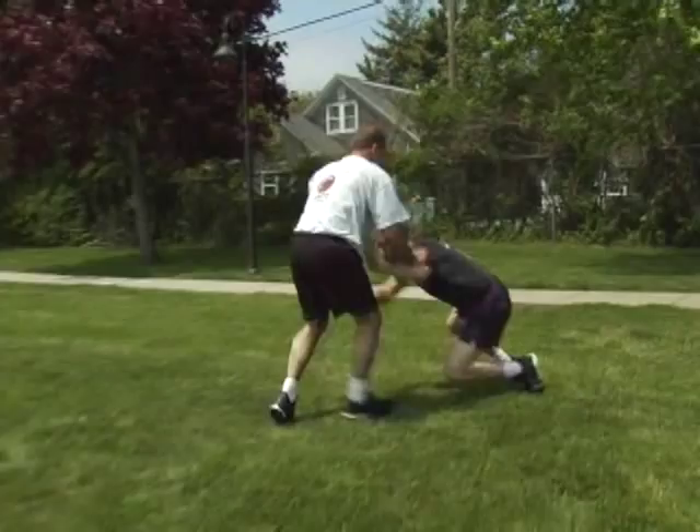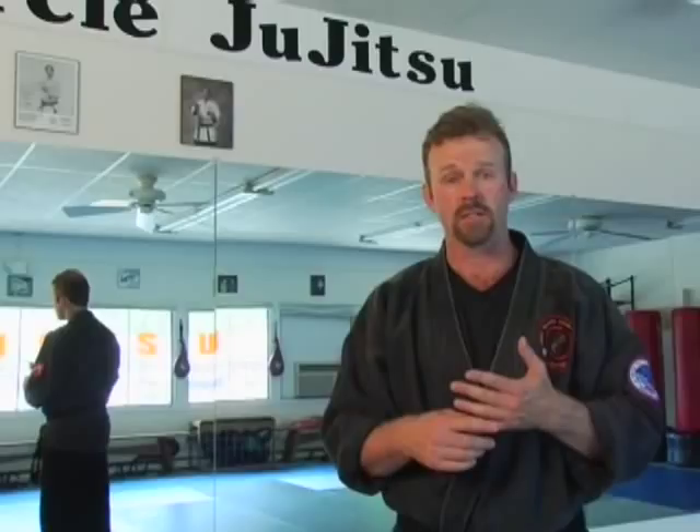Key points you want to remember: understand centerline control, elbow control. You want to also remember to stay loose and responsive. Remember, people are trying to get around us — we want to make sure that we're in their way. Use this on yourself and you're going to have power all the time, and that's what you want to remember.